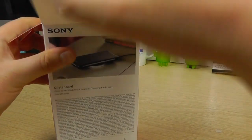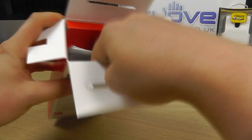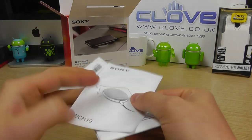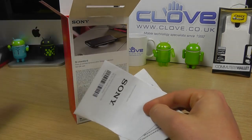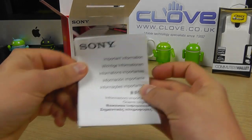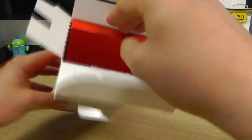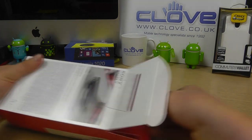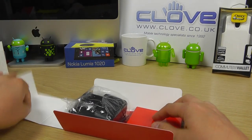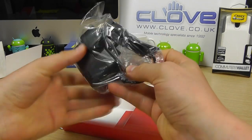When we open it up, the first thing we're presented with is some documentation — a little quick start guide, some regulatory information, nothing exciting. Then in here is where it starts to get more interesting.